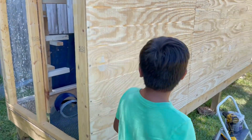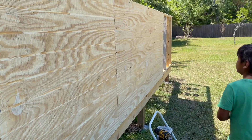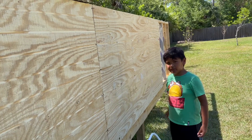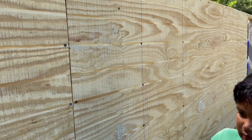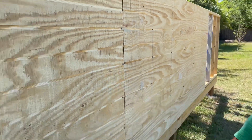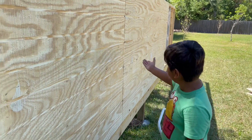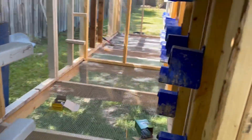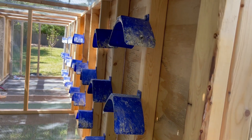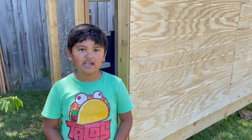Hi guys, welcome back to Ponderosa Lofts. What we're doing today is putting on the siding. Every side we put a blue mark — it's a neat thing — every stud is 16 inches. So if you see around here, every side is 16 inches, every stud. That's what you call a stud.